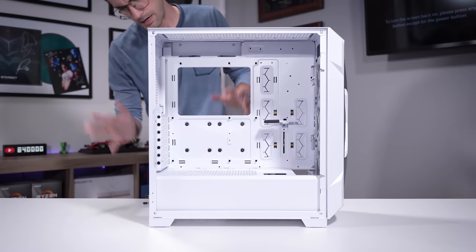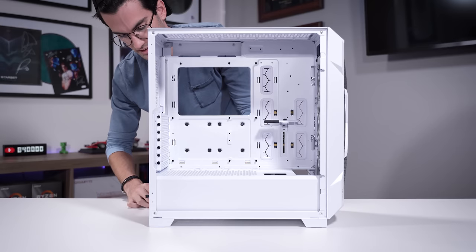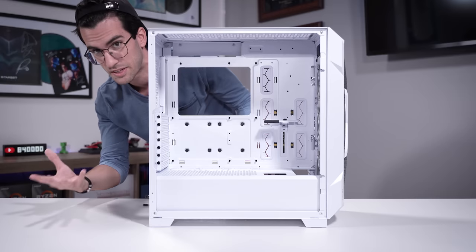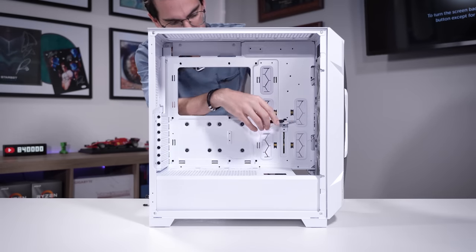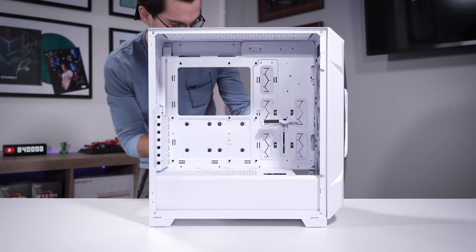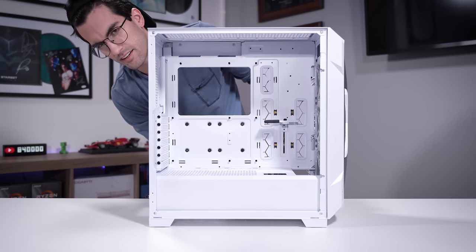If you're new to modern Antec cases, they do have the DP503 which was already recently built in. This is the white DP505, kind of a more upscale version of the 503, but they're very similar. This has a GPU bracket holder which I need to remove because we won't have room for it with our reservoir pump combo. We're going to go for a white, black, and mild pink color scheme.